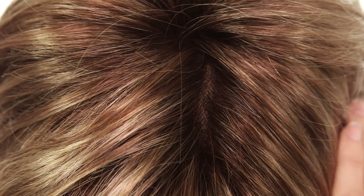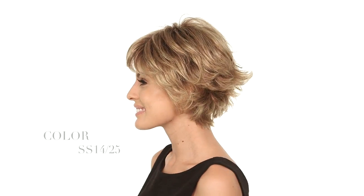Free Spirit by Raquel Welch is an extremely natural style with short layers and flips. You can wear the bang to the side or forward. The full hand-tied monofilament top gives you a scalp appearance and natural volume.